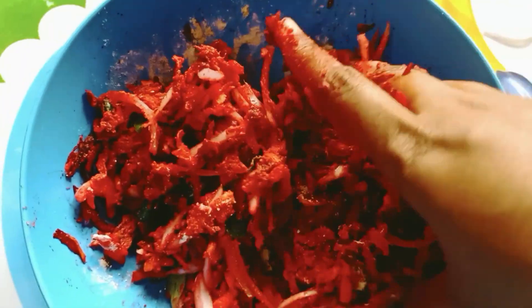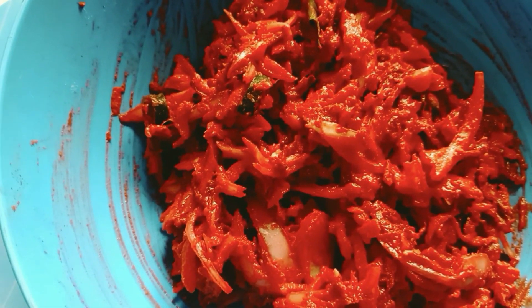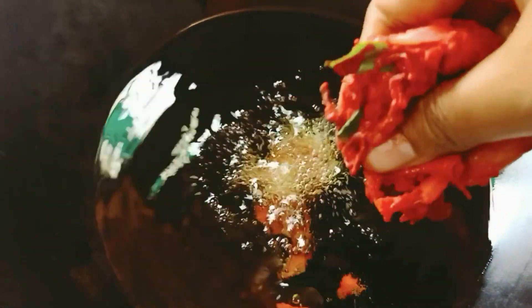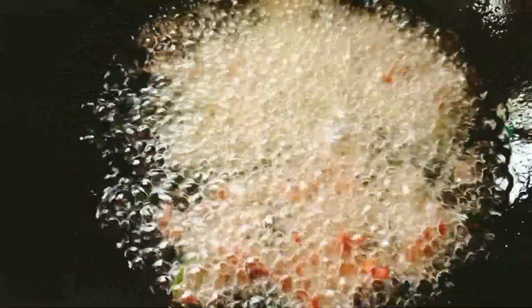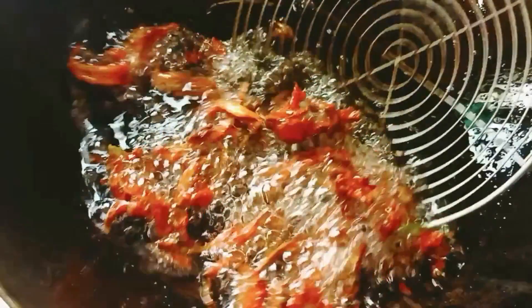Now you can shape it into a bowl as well. Let's shape and flatten it a bit. Put oil in the pot and place it in the pot.